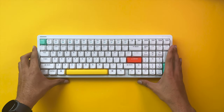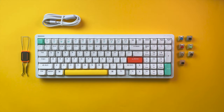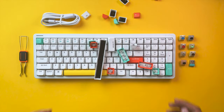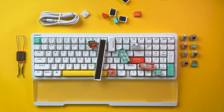The box includes a pre-built keyboard, switch extraction tool, a color-matching USB cable, a set of test switches, a 2.4GHz wireless receiver, and a lot of extra keycaps. For an additional $29, you can also add a matching wrist rest if you prefer a more comfortable typing experience.